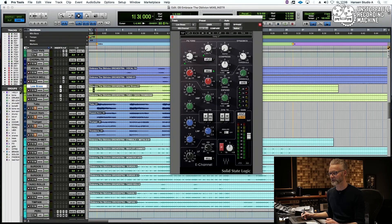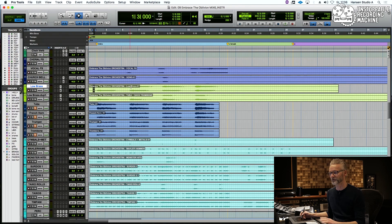So what you saw me doing was processing on the track itself, because I only have two tracks here. I could have put it on a bus and done the processing there, but they had a slightly different lift. And when it's only two tracks, I might not need to put them on a bus. We should hear how it sounds in the mix. Let's do that.